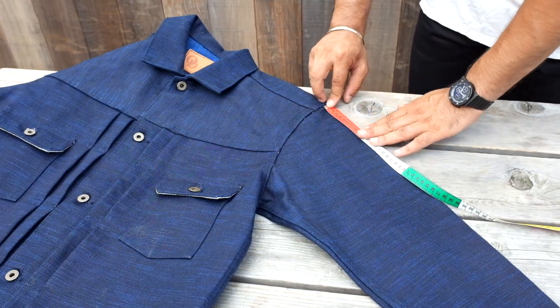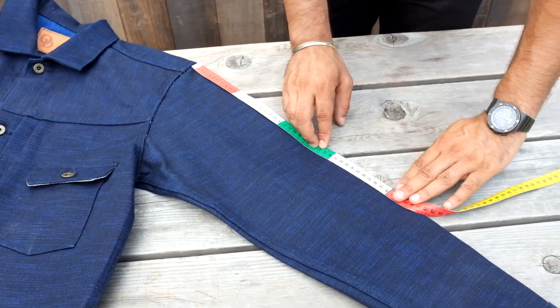For the sleeve, place the tape at the shoulder seam and measure along the arm to the edge of the cuff.